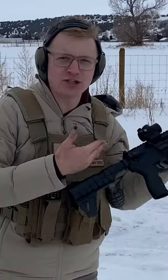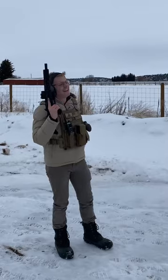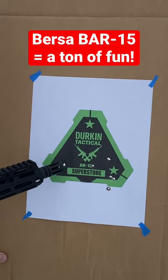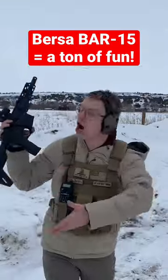So how does the Bar 15 by Bursa shoot? Time to see how well we shot those groups. Here's some hot brass for you. Despite the fact that I haven't zeroed in this optic, it just happened to be on perfectly. Bar 15 absolutely knocked it out of the park.